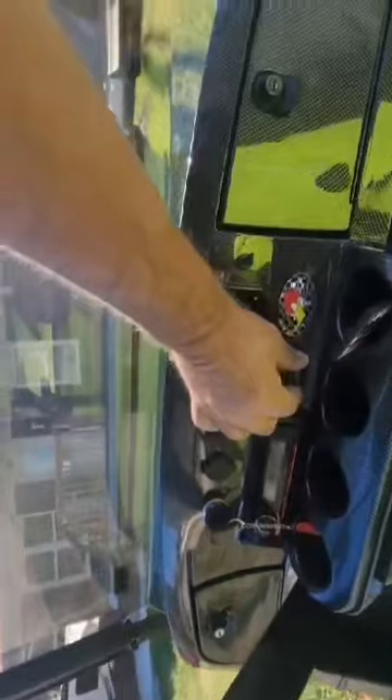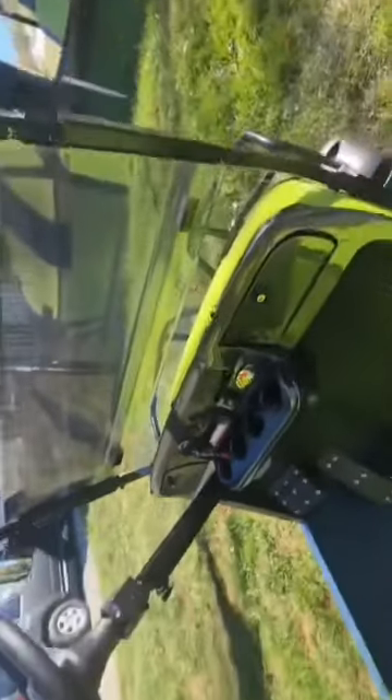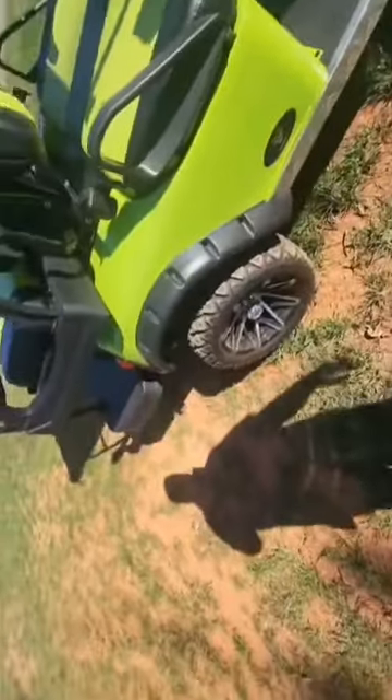I added these lights — these are my rock lights. I've got six pods that glow green underneath my cart. It really looks good at night.